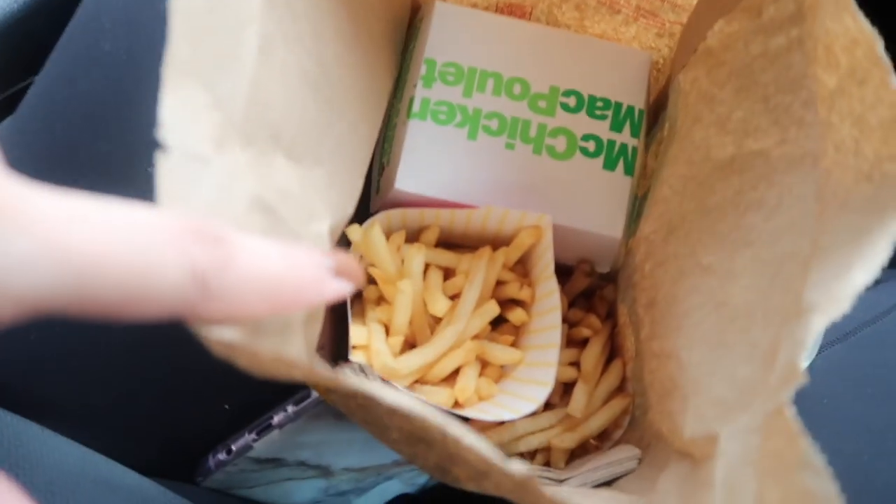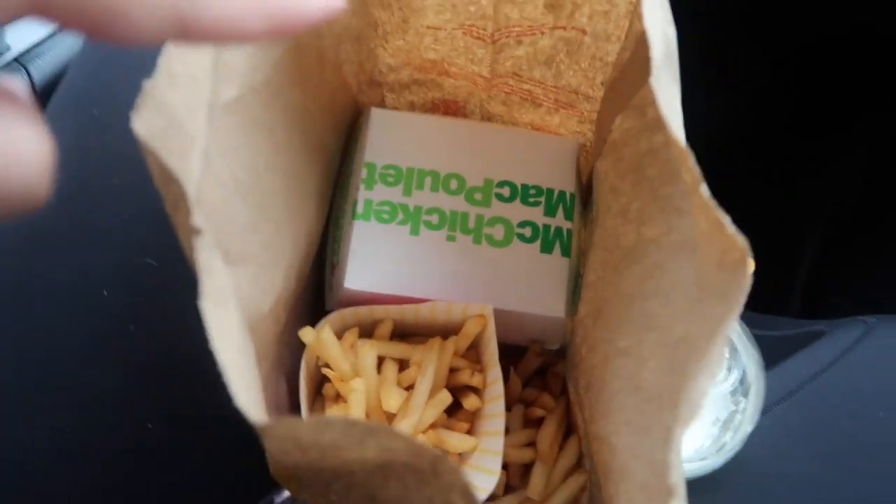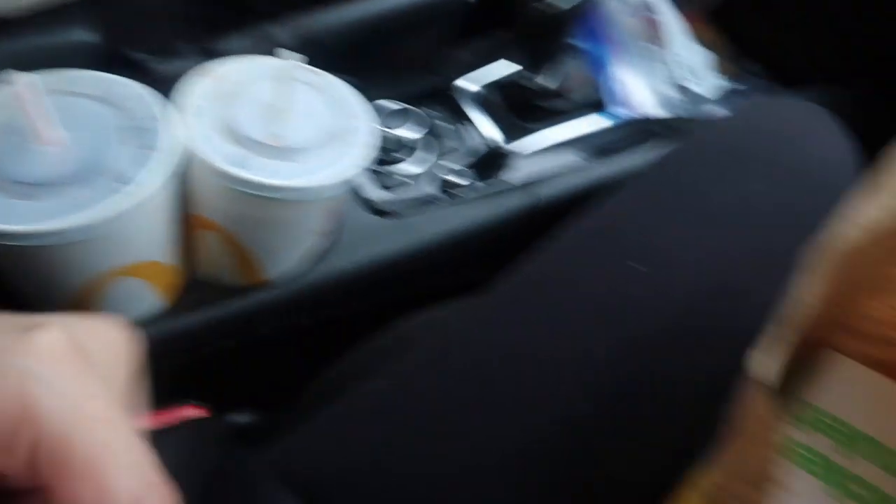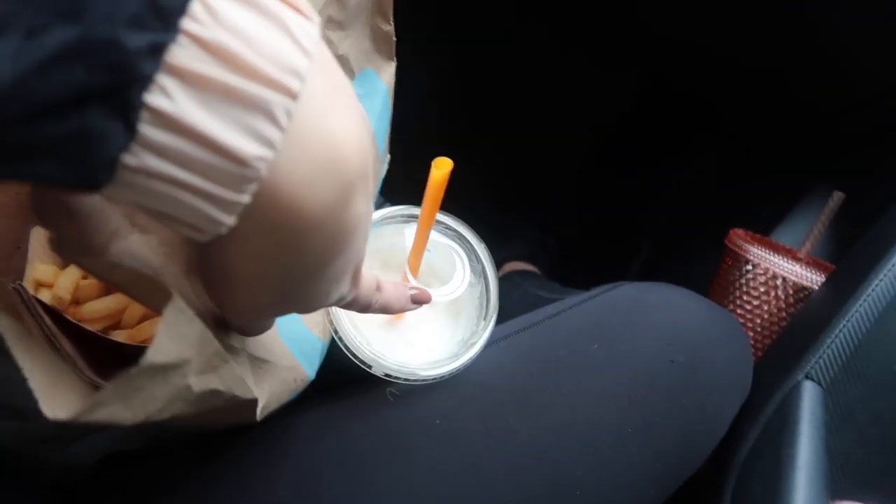So we ended up getting McDonald's because we didn't know what else to get. We got fries, two McChickens, and he's eating a junior chicken right now. We got two Cokes. I still have my coffee from before so I'm drinking that now. I have to get work done, so we're going to go do some work. He's got to study, and then we're going to go out after. It is already 11. It's so cold outside — holy smokes — and it's so windy.